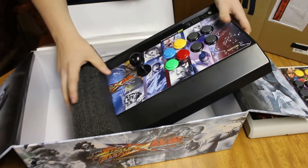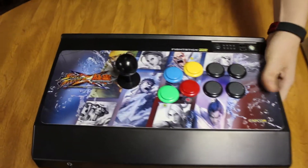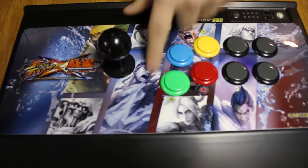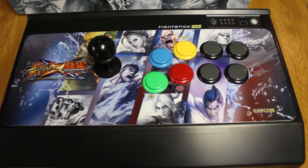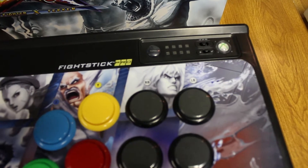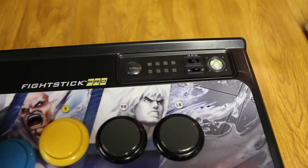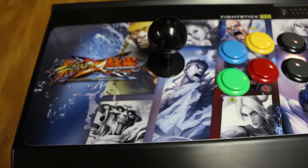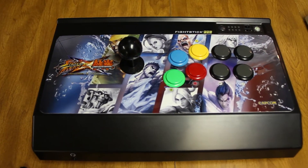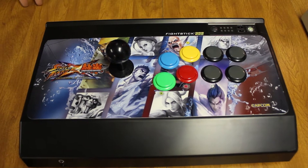There are two different designs for the Pro version. I believe this one's called the Line — it just has all of the characters in a line. The other one was called The Cross, and it was more of the cover art of Street Fighter X Tekken. I'm not really a big Street Fighter X Tekken fan — I mean I enjoy the game, but I'd rather play Street Fighter or Capcom titles. It was such a good sale, so that's why I went with this design over the cover art.